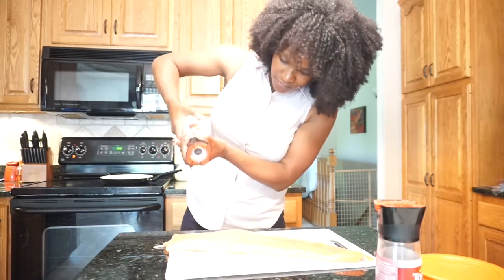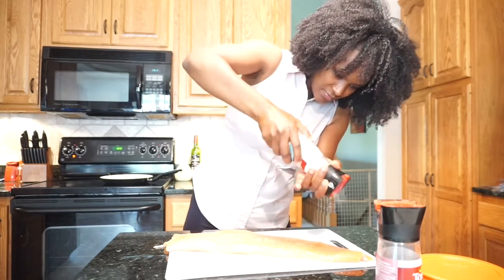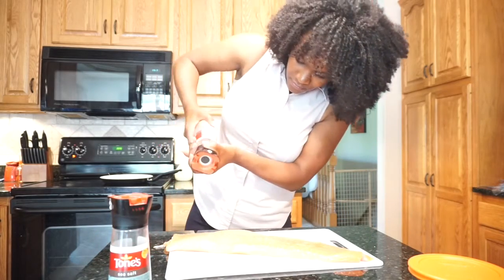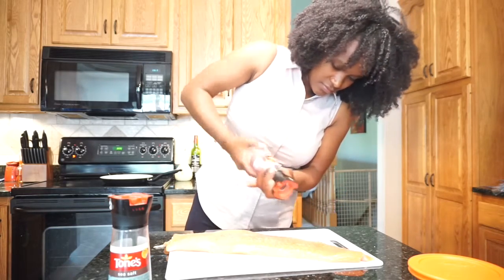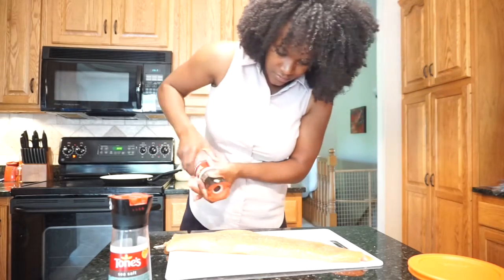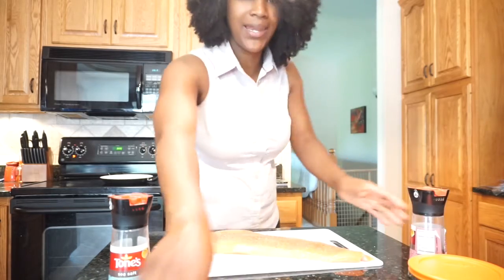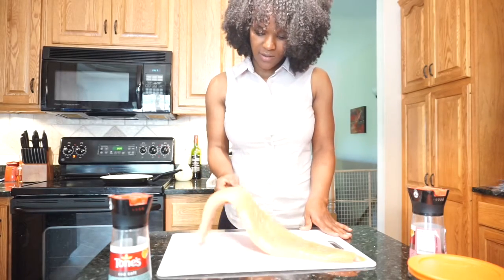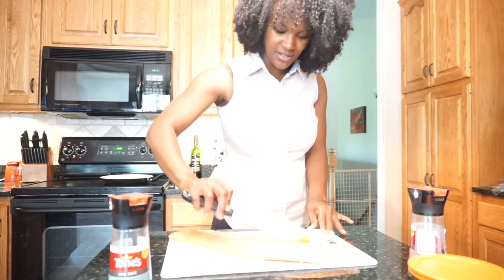Salt and pepper. This is a 1.9 pound cut of salmon with no skin on it. I've seasoned one side and I'm just going to flip it over and season the other side.